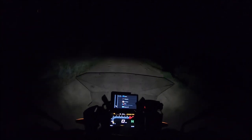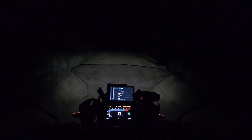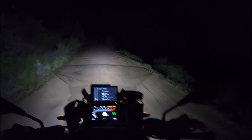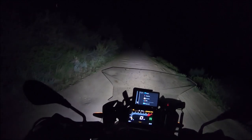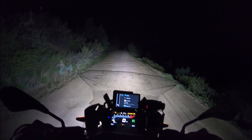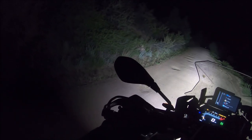Now let's turn the D4s on. There we go, look at that. Let there be light. High beam. Boom. It's nice, isn't it? It's real nice. Denali D4s — making it happen.